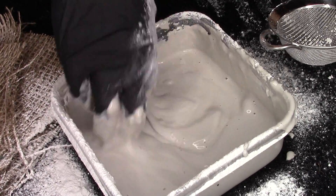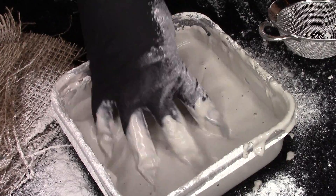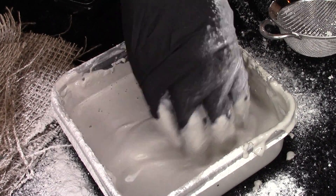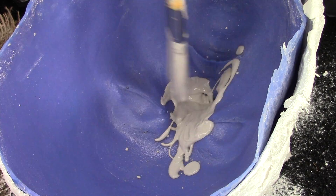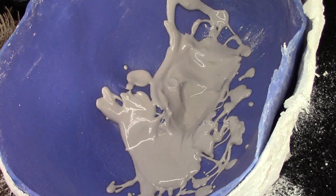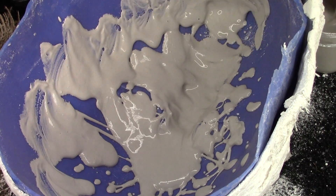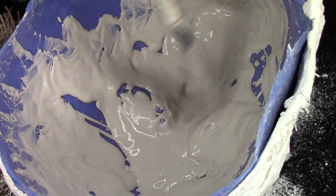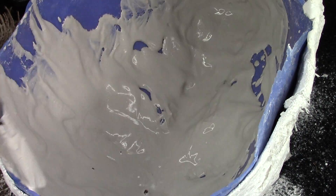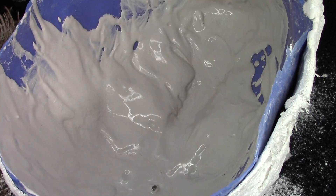Using your hand in a claw-like shape, start mixing. Then you're going to apply your one-inch chip brush and kind of make it splash. This is what is called a splash coat, and this is going to help capture all the details and all the fine things.